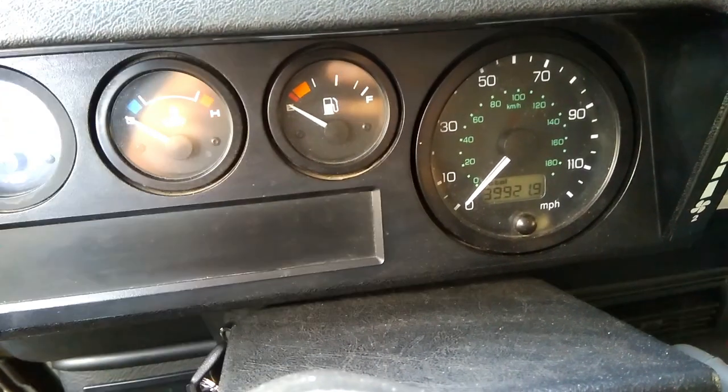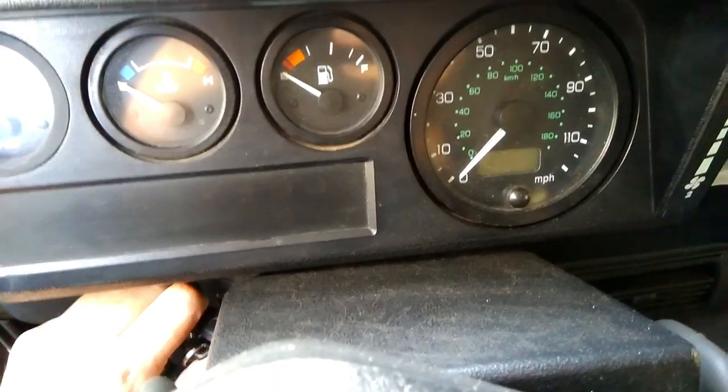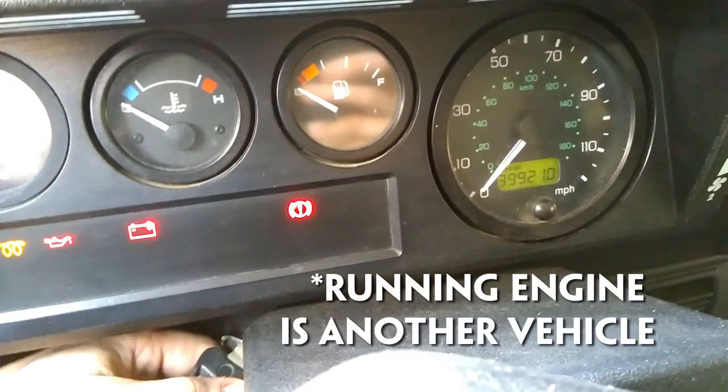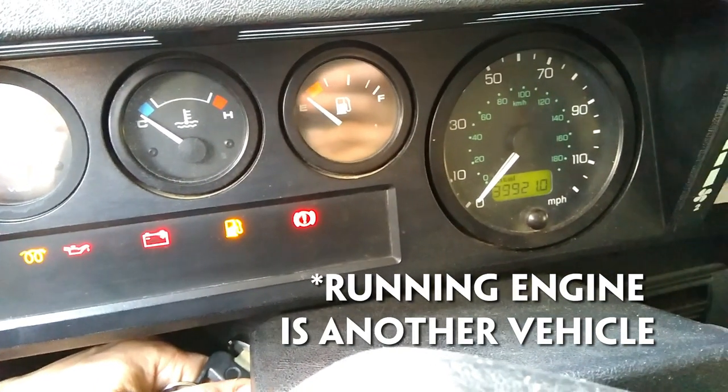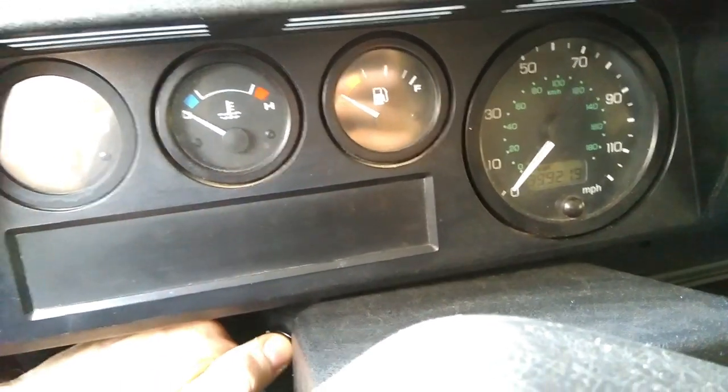I've got a TD5 speedo here on this one and it's indicative of a dead battery that the speedo mileage goes out. If you get the dashboard lights and then you go to crank the engine and you get a clicking noise and the flashing of the lights, the battery's pretty much dead. So charge the battery up.